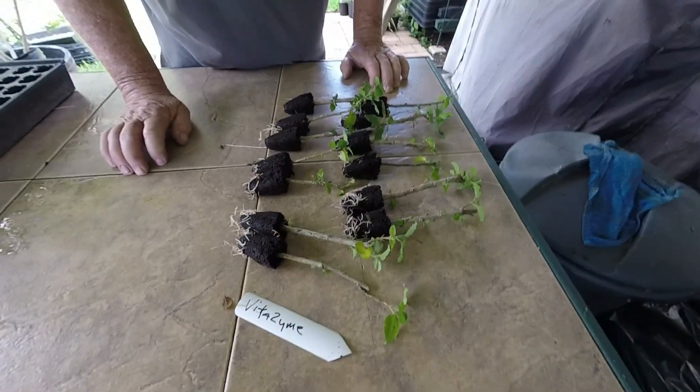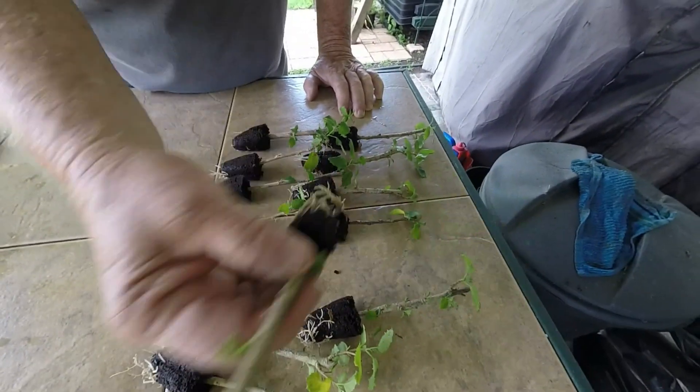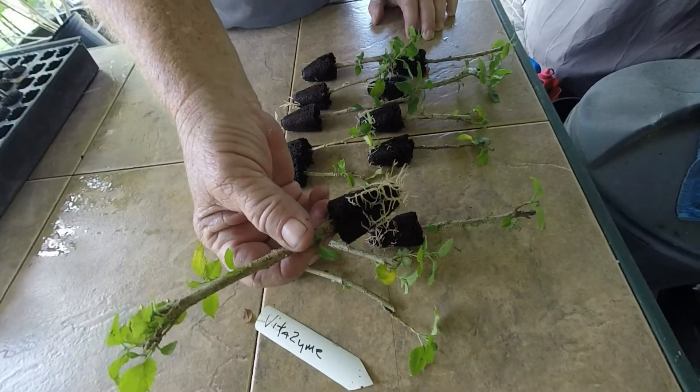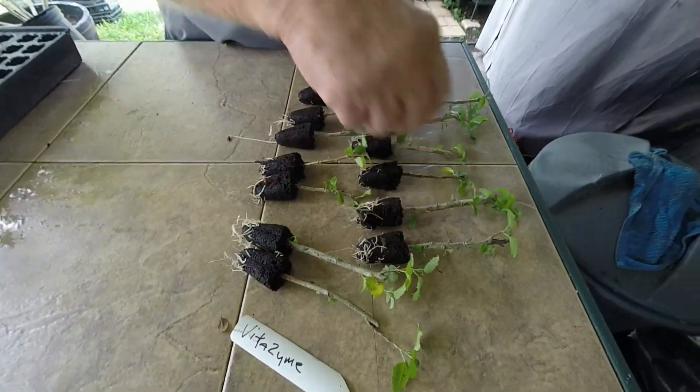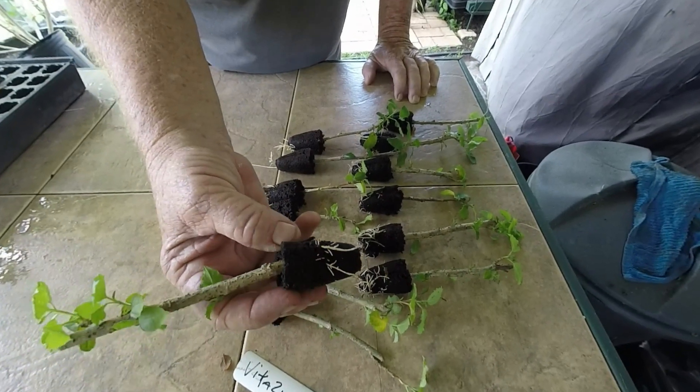Those were the clippings that we did about a month ago, and now we're ready to look at the ones that are about two months old — just to see what the difference would be. They should be ready for four-inch pots now. This row was Vitazime, and some of them look really good — they're ready for a four-inch pot. And some of them are still kind of slow and not quite there yet.